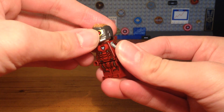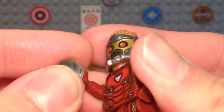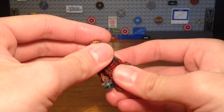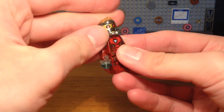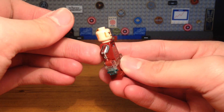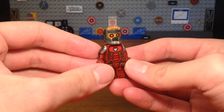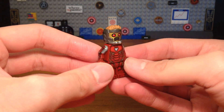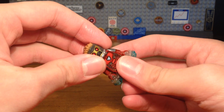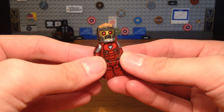Then we're gonna take this headpiece, which I believe is from Owen from the Jurassic Park movies. And then we're gonna take this Star-Lord helmet, which I believe is from the first Guardians of the Galaxy movie. And then we have the completed Iron Lord custom. I didn't really make any accessories for him because he doesn't really need weapons, so we're just gonna give him these blasts.